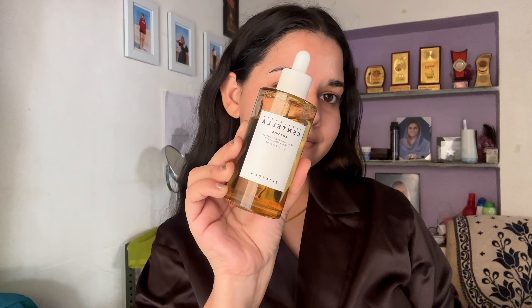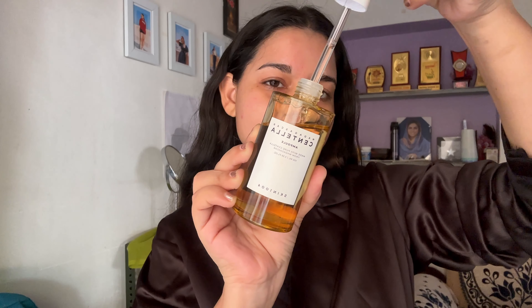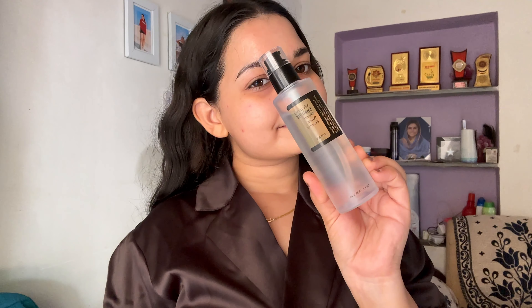Next, I will use Centella Ampule Serum. This is very beneficial for acne-prone skin. I use this product when my skin is irritated or I feel like it is going to break out, because it is very helpful to cure pimples and prevent them. It is a calming serum, so if you are looking for something for acne-prone skin, I think this is a great option.